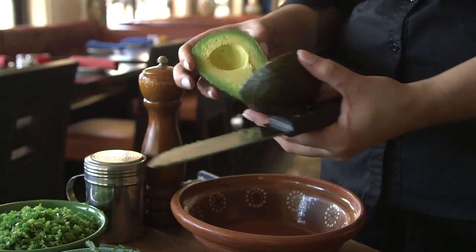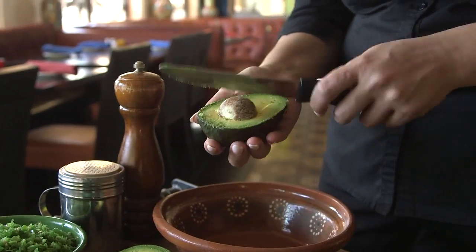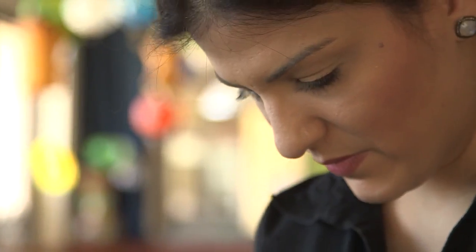To make our famous guacamole, we grab our Mexican avocado, we cut it in half, we take the seed off, and cut it in squares.